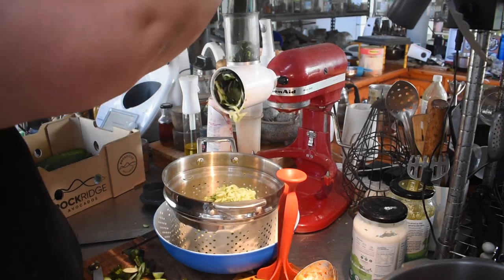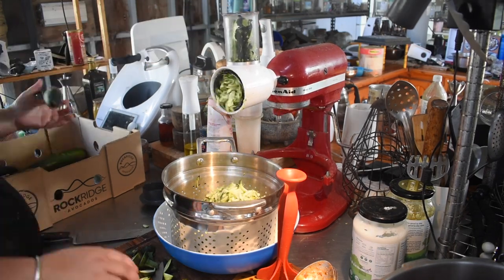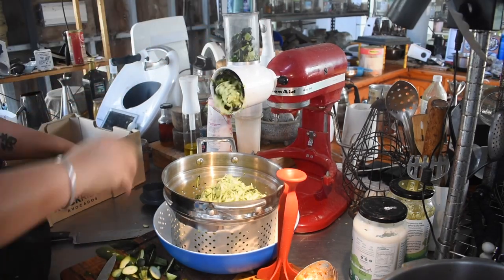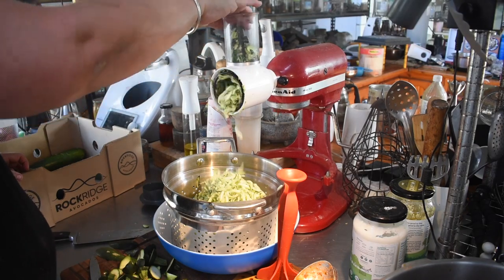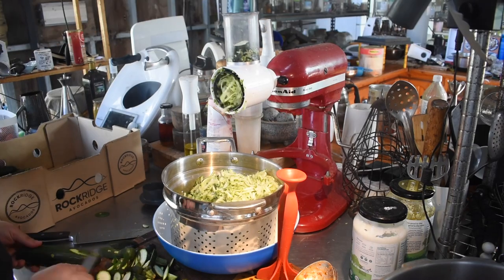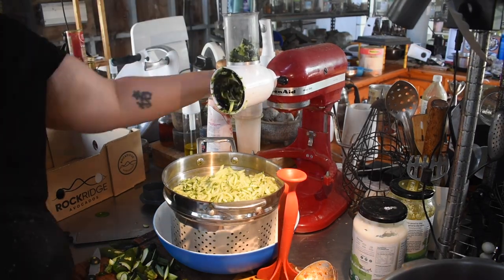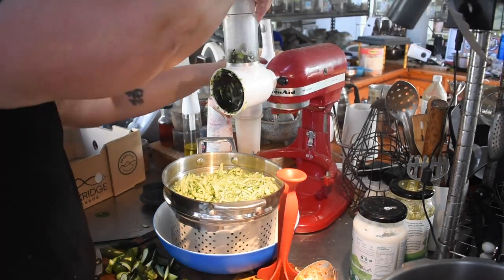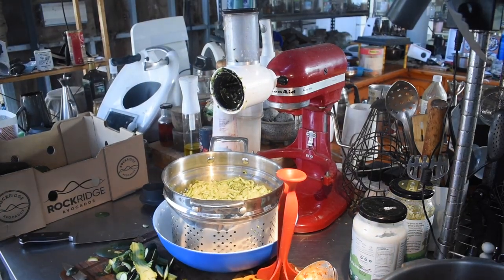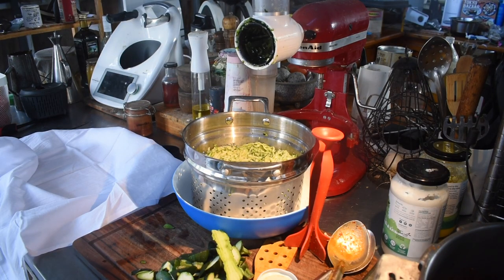I decided to grab half of it and grate it up for fritters for dinner. I don't do much in the way of measurements with my zucchini fritters — I tend to grate whatever zucchini I have and then adjust the other ingredients to suit. I use the drum grater on my KitchenAid. You can use the Thermomix to mince it but I don't like that mince texture; I prefer those long shreds.